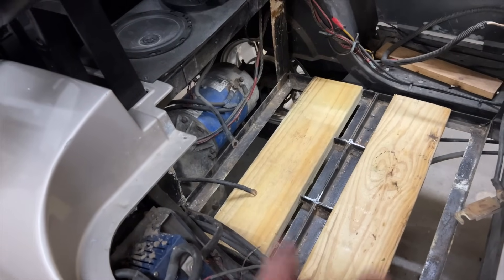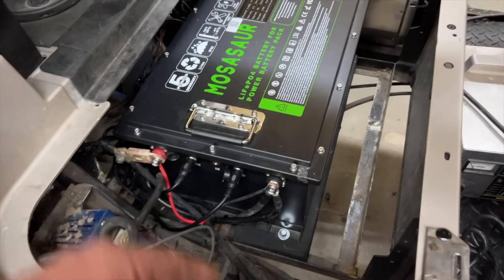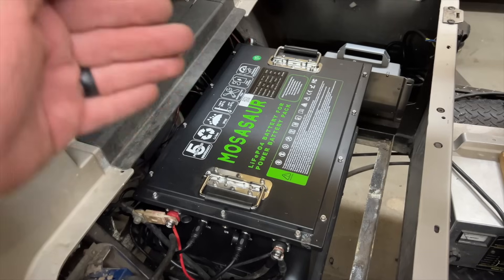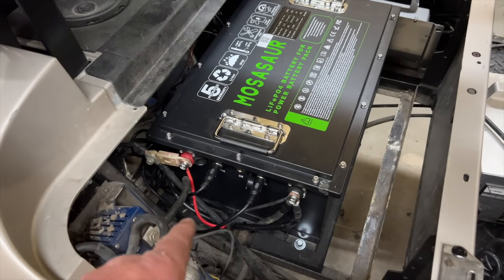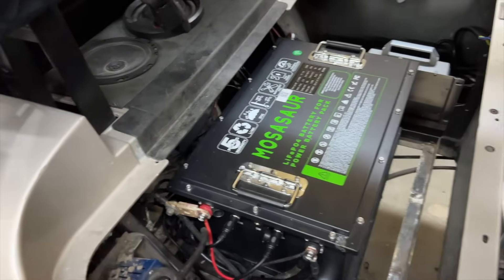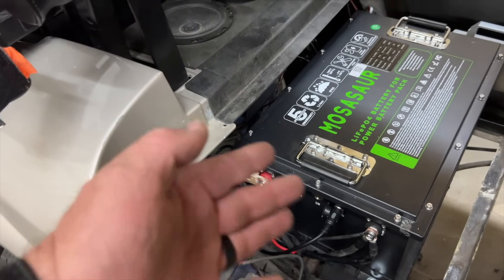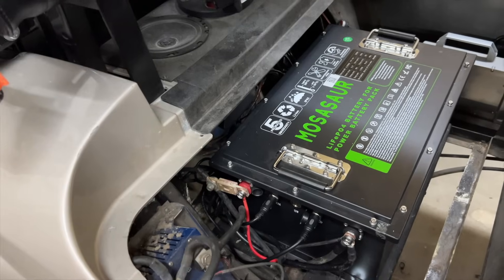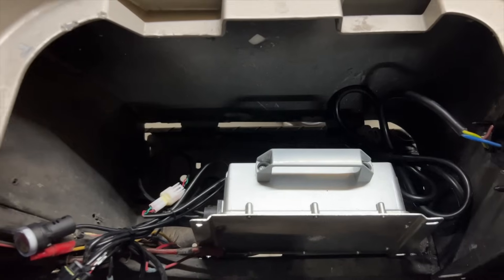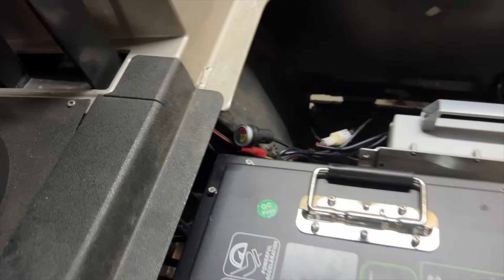Dropped the two-by-sixes into place, centered the battery up against the back and front, left and right, and put in some quarter-20 lag bolts about an inch and a quarter long. The battery is in. We retained the stock fuse because of the Alltrax controller. The gauges are in, the charger is plugged up, and we made a charger adapter. Went ahead and mounted the onboard charger over there — he didn't want it mounted on the body.